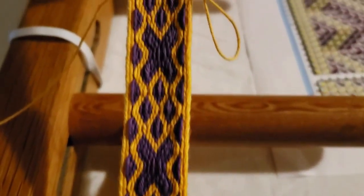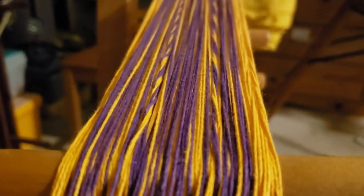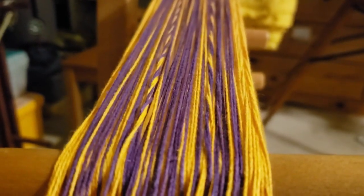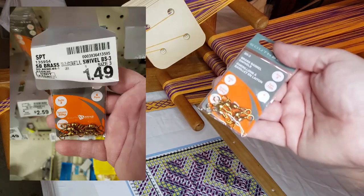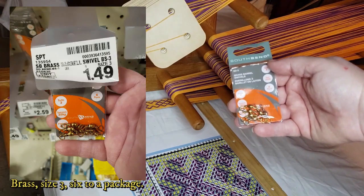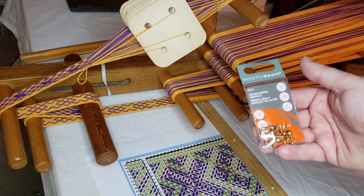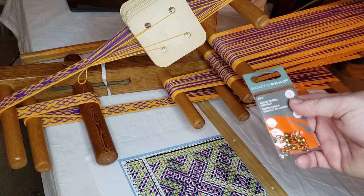This tablet weaving is turning out so pretty, but you'll notice one thing — two of the cards are not twist neutral. One of the ways that you can combat this problem is by introducing fishing swivels. I picked these up really inexpensively at the hardware store. You could use all six if you want to include them on the border cards, but I'm only going to add two to this project today.